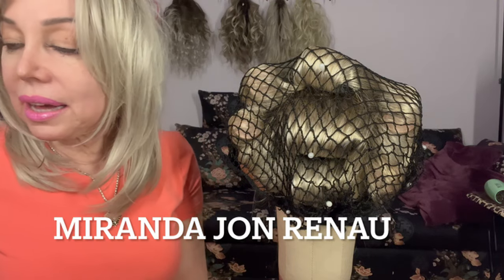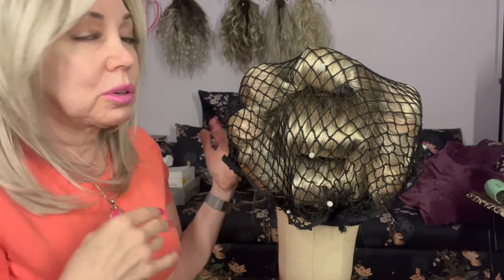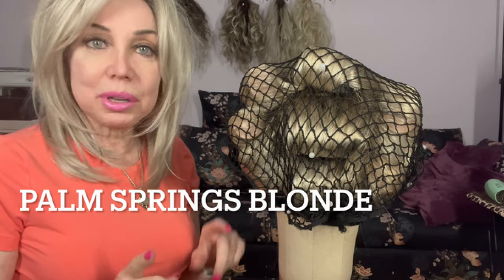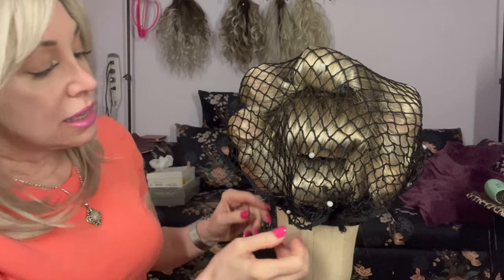Let's take a look at what we've done here. So I wore this wig the other day and then all the curl came out and it didn't look good. And what wig is this? This is Miranda by Jon Renau in Palm Springs Blonde.